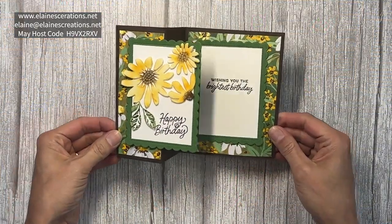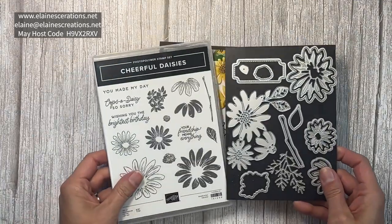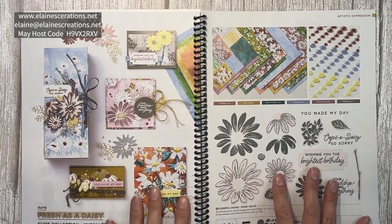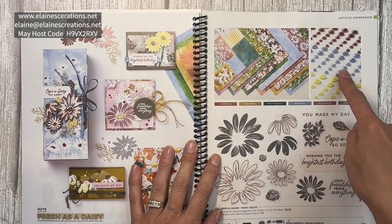Here is my Z Fold card using the Cheerful Daisies bundle, which is part of the Fresh as a Daisy suite. The suite includes the designer series paper and these embellishments.